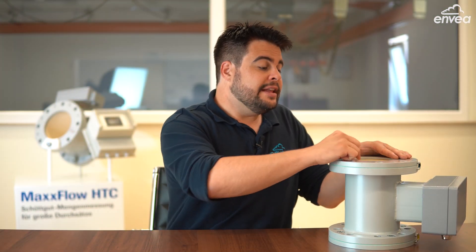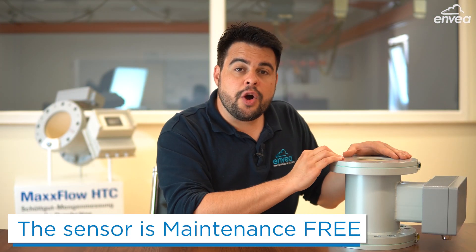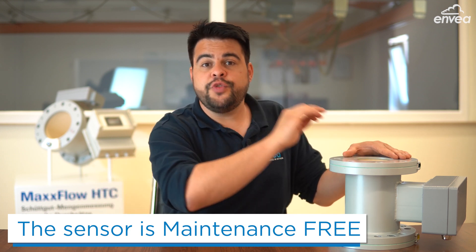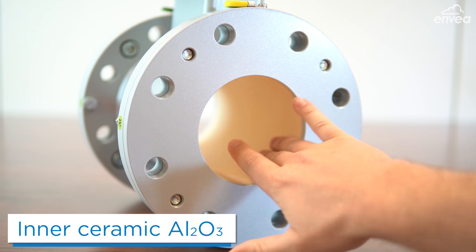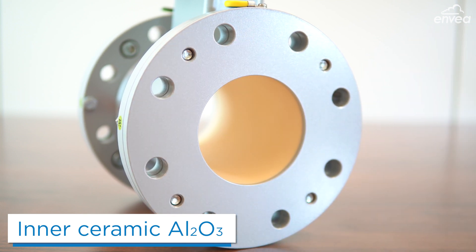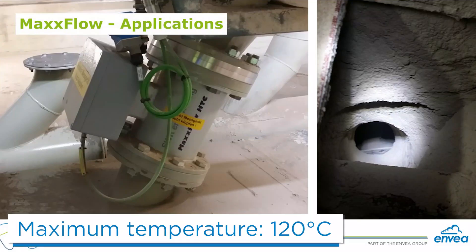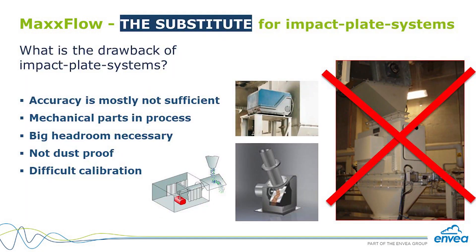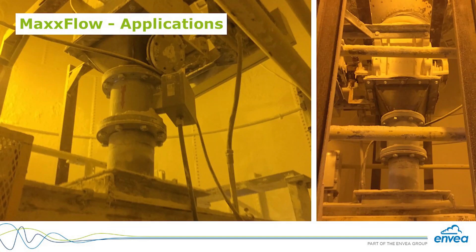Let's do a short recap. The sensor has no mechanical parts inside — no moving parts — which means it's maintenance free. The sensor has a ceramic inlay, meaning no problems with abrasion. The sensor can be used in applications up to 120 degrees Celsius. The sensor is small and can be fitted in tight spaces. Impact plates are something from the past — MaxFlow is an impact weight killer. And MaxFlow is dustproof.